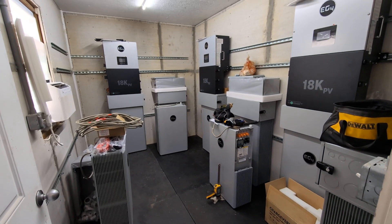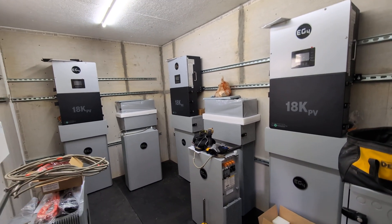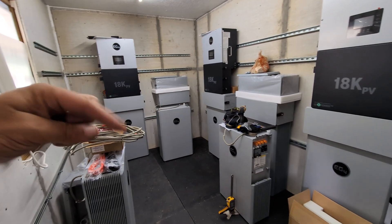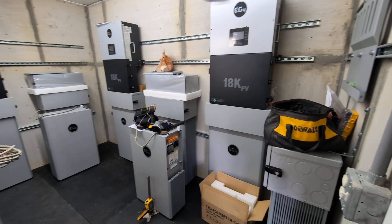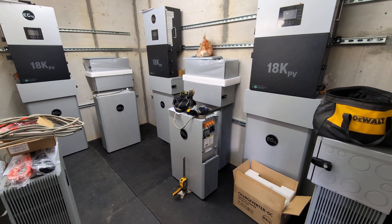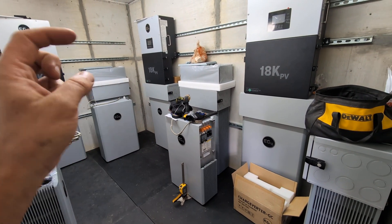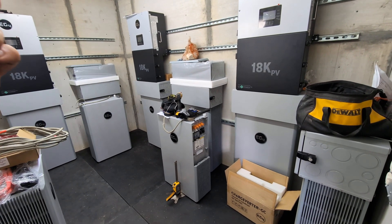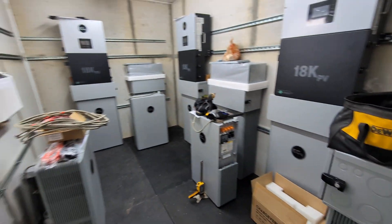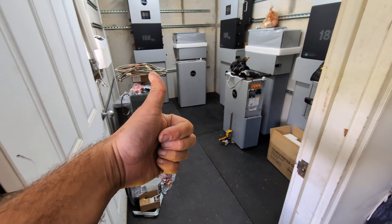This whole project is through Signature Solar. They've been outstanding with their customer service and helping me build this out. I'll put a link for them and the EG4 products I have, along with those Tygo rapid shutdowns for two modules at a time. I'll also link the reference where I found that those Tygos wire panels in series — I hope that helps anyone else who was curious. If this was a great update, go ahead and give the old thumbs up.